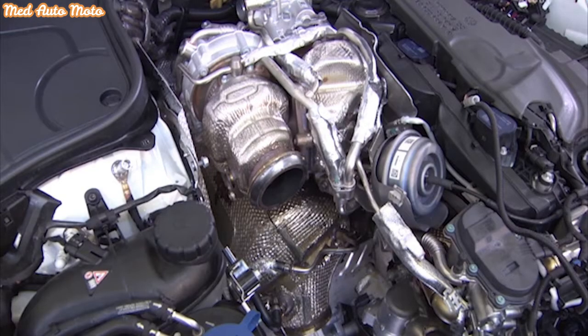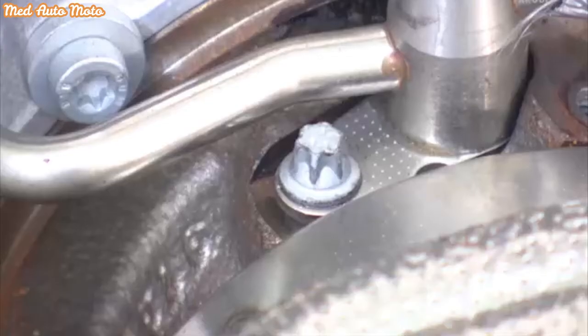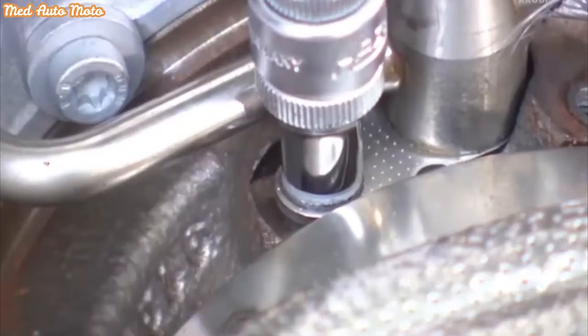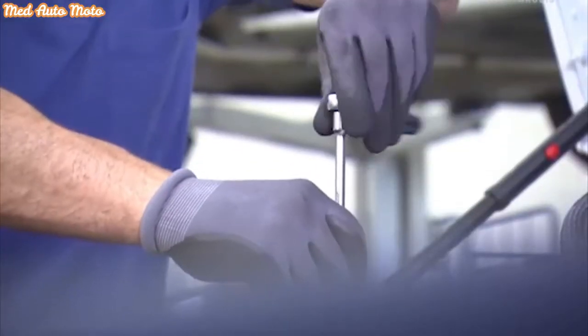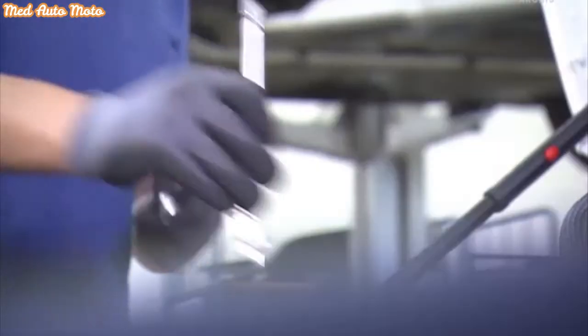Unscrew the pressure oil line on the turbocharger and put it aside. Loosen the two long screws on the oil return feed line a half turn. Release the O-ring with a hammer, then remove the screws completely.